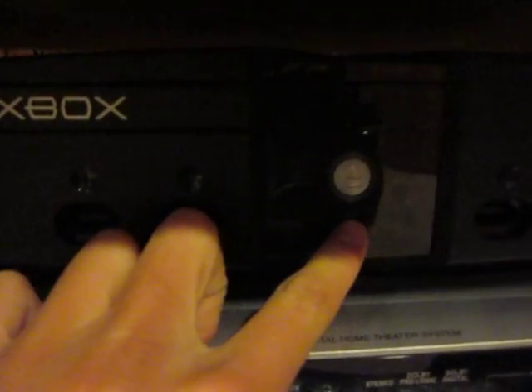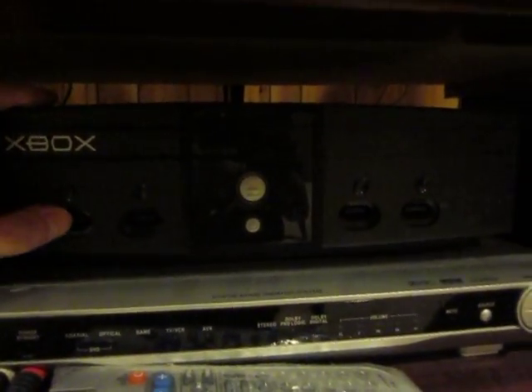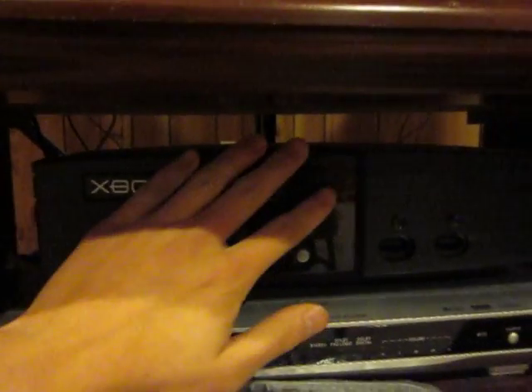This thing actually does work still. Let me power it on. Turn on my TV. Bought this baby back in 2003. It's now 2010, 7 years later. This thing's still working.